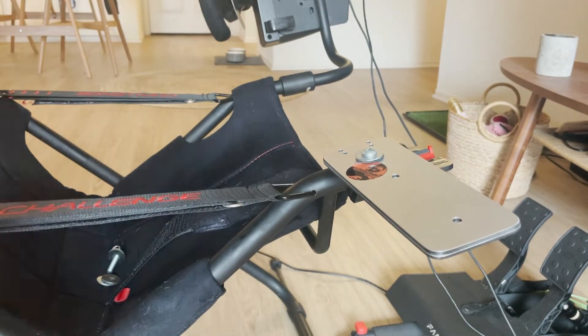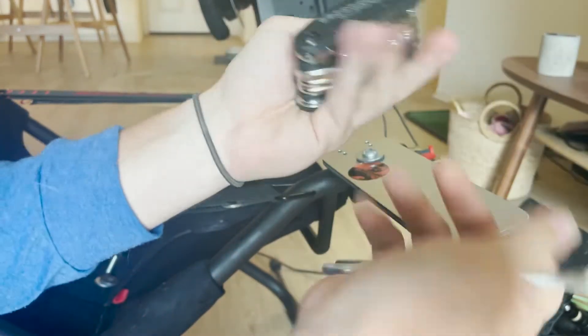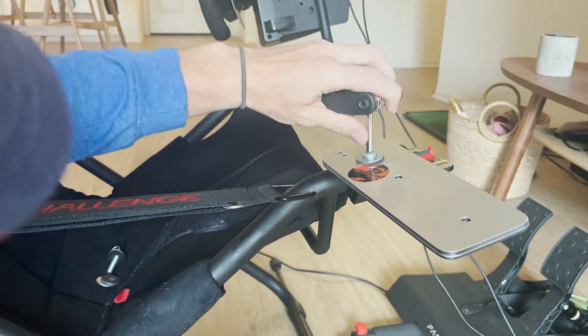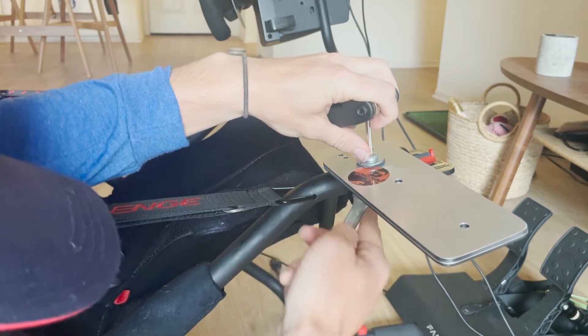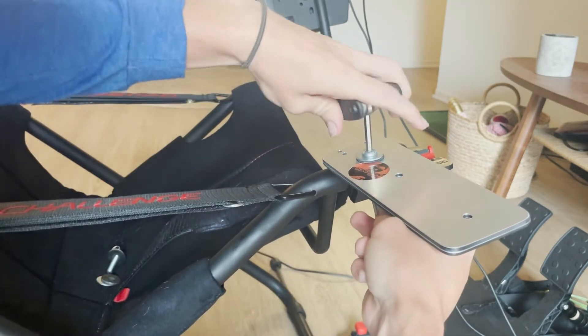To secure this, we're going to take an Allen key — I've got this as a set of Allen keys for a bicycle. We're going to put that in the top here, and then we're going to take our wrench and put it around that bolt. And then we can tighten.